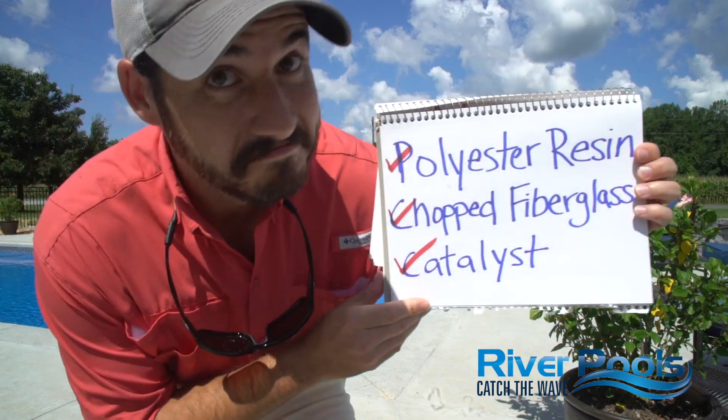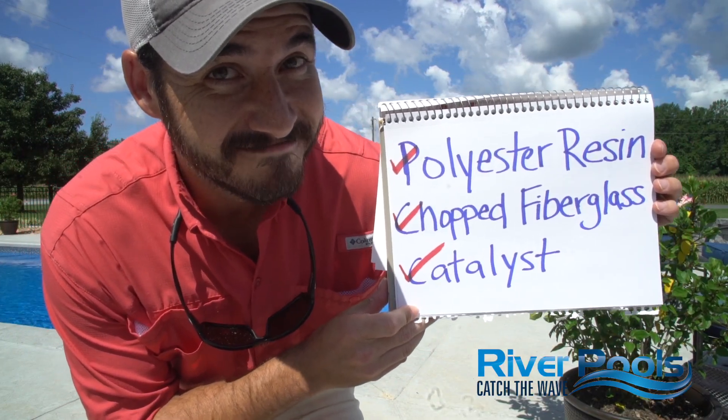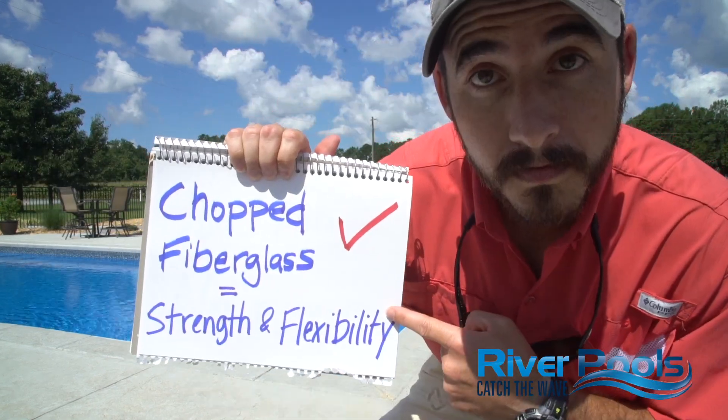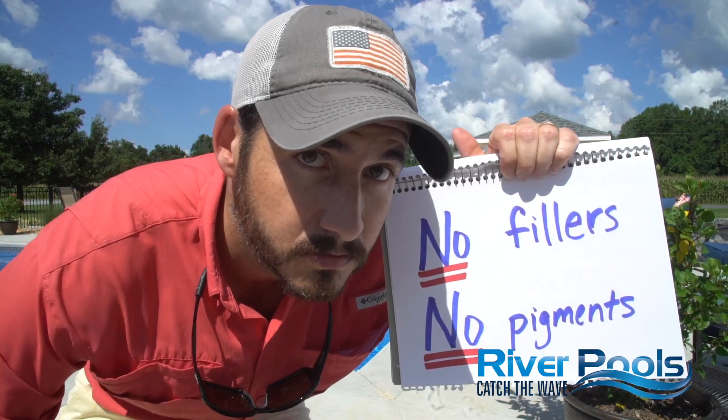So now you know what polyester chop is — the combination of polyester resin, catalyst, and chopped fiberglass — applied using the chop gun. You know we use chopped fiberglass because it's the perfect blend between strength and flexibility. And you know that there should never, ever be any fillers and no pigments inside the resin used to build your pool. Adding a pool to your backyard is a huge investment and we at River Pools want to teach you everything we know so you can make an informed decision. Next time we'll take a look at where woven roving and honeycomb are used in your pool to give it more structure and help maintain its shape. I'm Christian with River Pools — we'll see you next time, catch the wind!